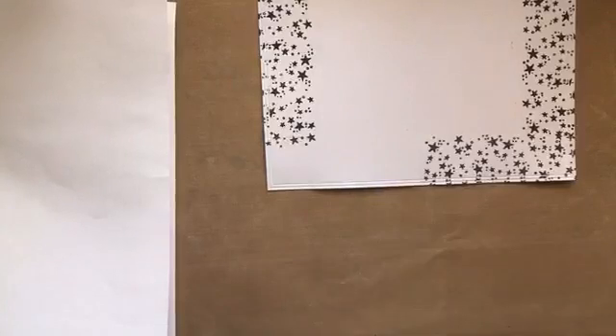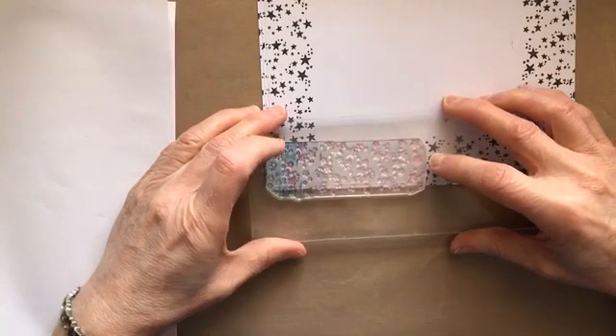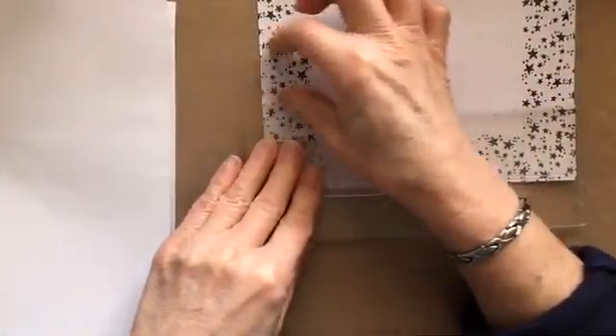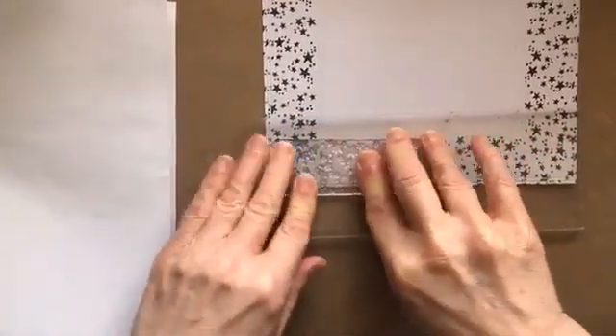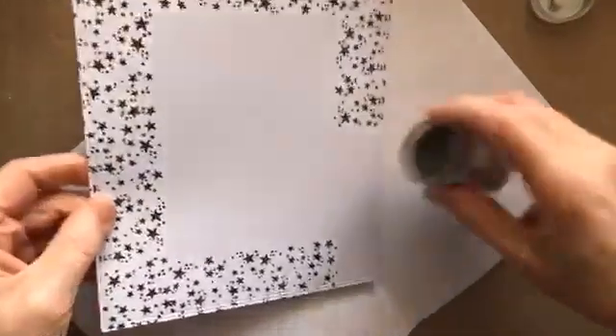That should be just about right. If you find that it doesn't fit properly and you've got a little gap you can't fit a border in, just heat set it all and then use a post-it note to mask off that extra area, and then you'll be fine. That fits perfectly — anybody'd think I planned it. It's just accident more than anything else, because I know when I did it the first time it didn't end up perfect.